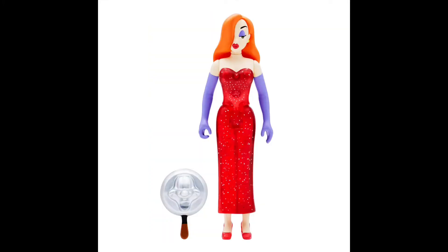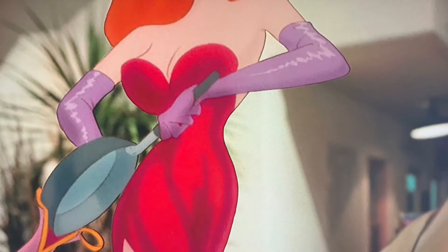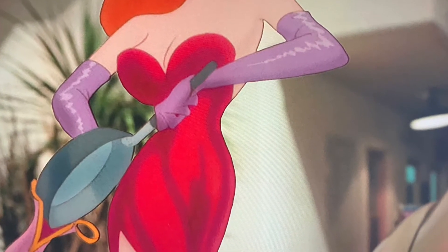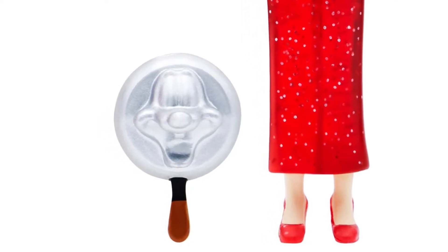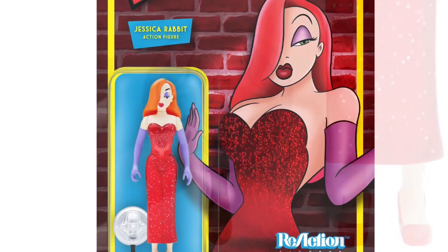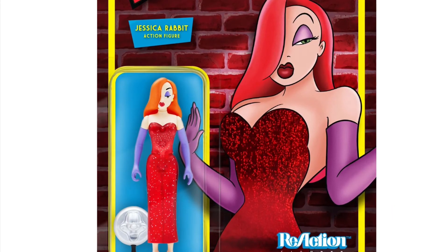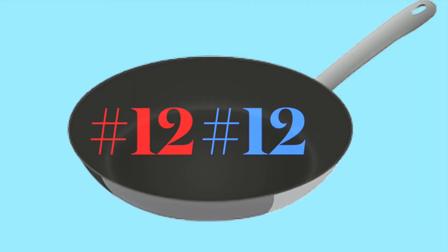Roger Rabbit does get hit with a frying pan in the movie, but he just gets hit on the top of the head. So it's kind of interesting that they decided to feature his face poking through the frying pan, since that's not really how it happens. I was wondering if maybe they based this Super 7 figure on an old PVC figurine where his face stuck through a frying pan.